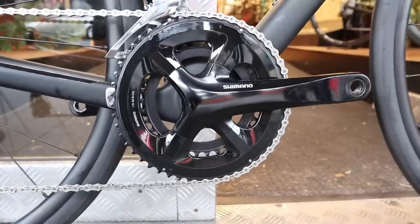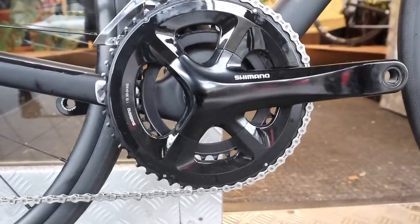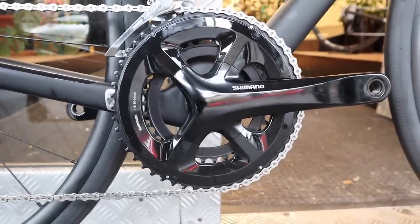Why is 105 so good? It comes at a price point — it's 200 grams heavier than Ultegra, and it retails at around $900 to $1,000. So it's the best price-point groupset. But what makes it such a good groupset? The fact that for anyone starting in the racing scene, it is quite a durable groupset. But when you first enter into the racing or road riding scene, you're probably going to have a few thrills and spills. So it is a little bit cheaper to replace parts.